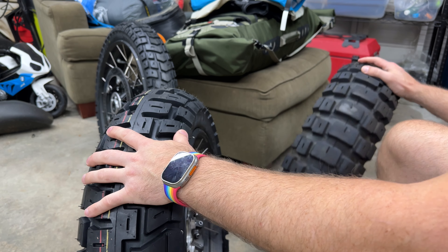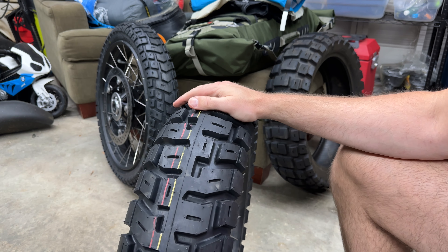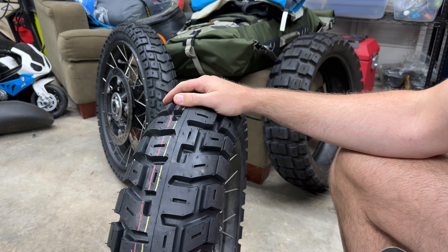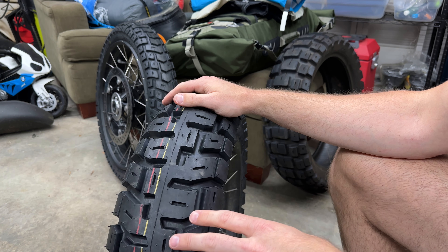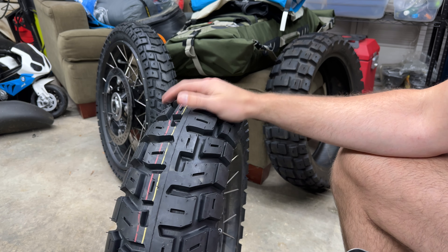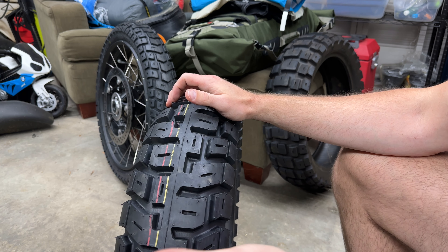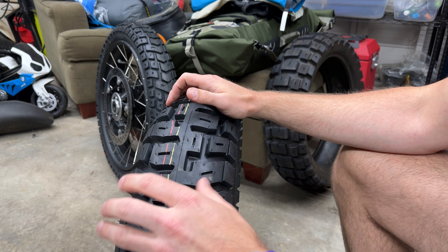Unfortunately, that's the situation because the trip I have planned — if all goes according to plan — is 12,000 miles. The Moto Z guys were pretty confident this tire can last a long time. I don't want to give you the exact mileage they said because I don't want to get anyone in trouble, but they were like, '12,000-mile trip, get these — just don't run over a nail.' These will last you a very long time on your trip.